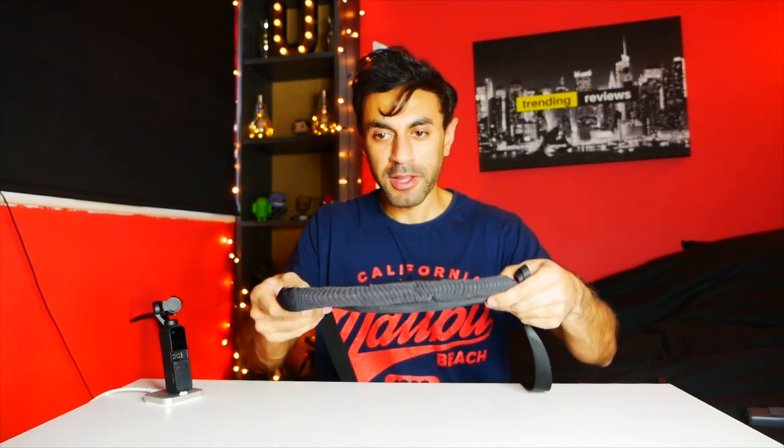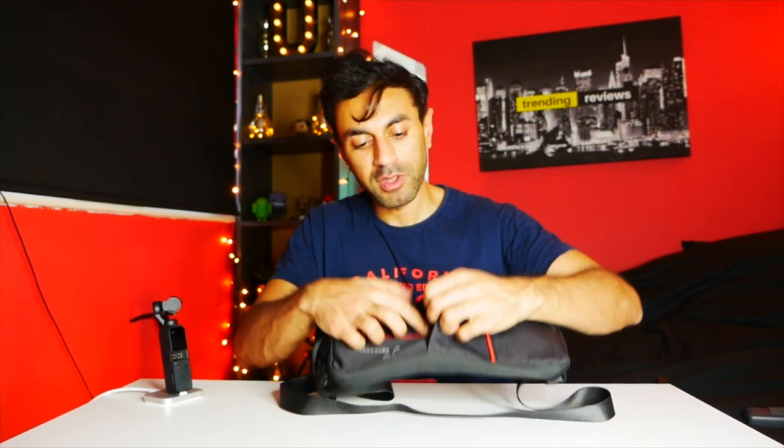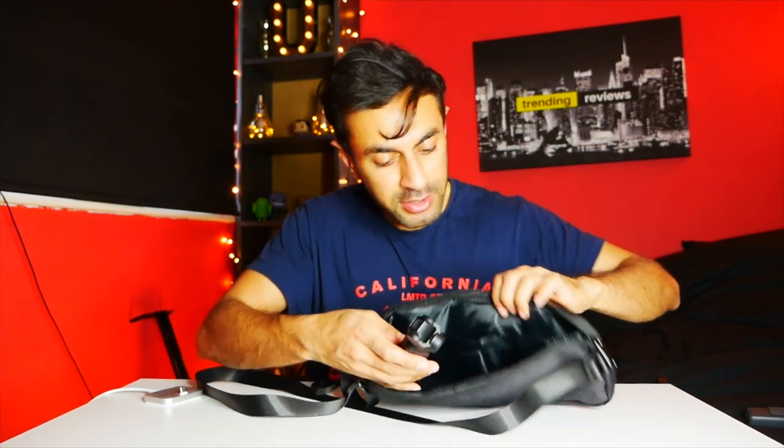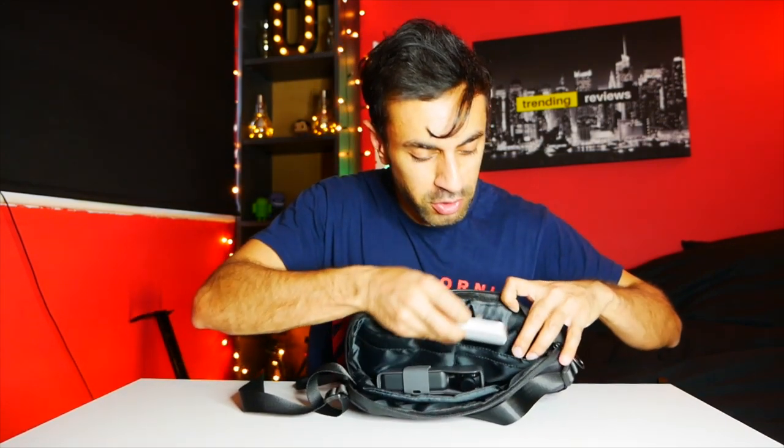This is a waterproof case — very slim, with an adjustable shoulder strap for different heights and a wrist carry strap as well. It has multiple padded pockets and separators. There's a front zip pocket where you could fit the charging dock. Inside, you can fit the Osmo Pocket directly or inside its carry pouch, and slot the charging dock at the top or front. Then you close it and it's ready to go.